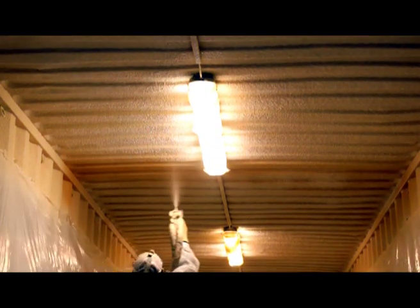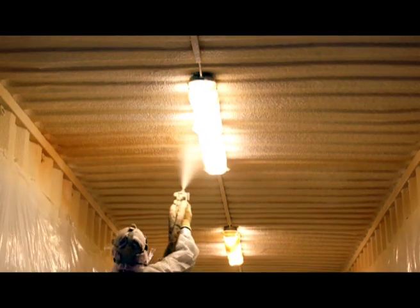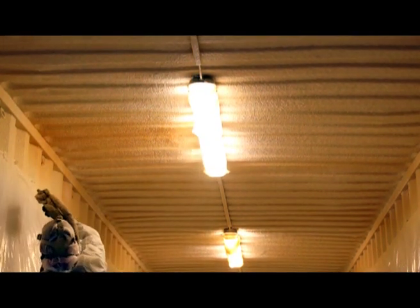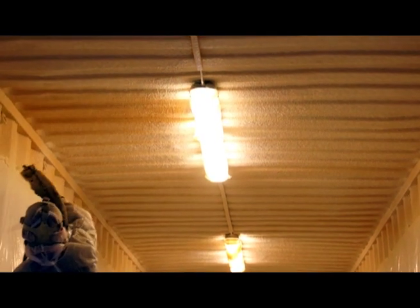The spray foam we're using on these containers is known as Biofoam 2700. The name Biofoam comes because part of the ingredients of the foam is made from plant oils, so it's especially kind to the environment. Our Biofoam 2700 is NSAI Agramont certified.